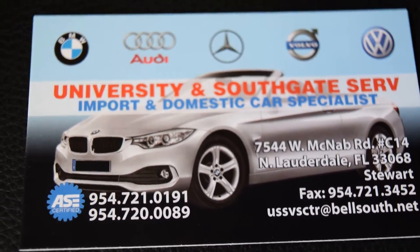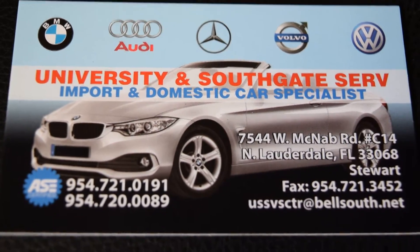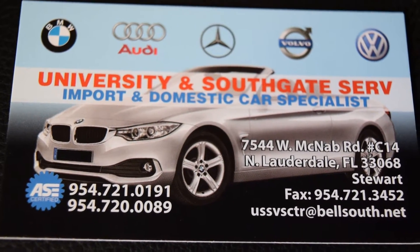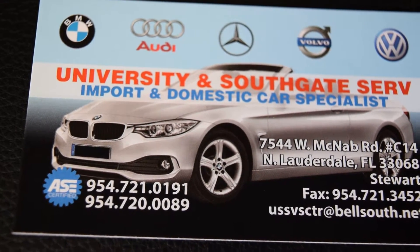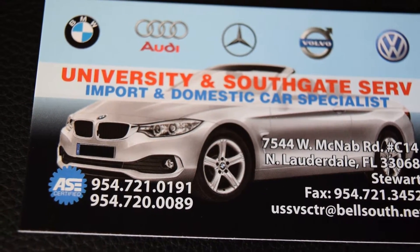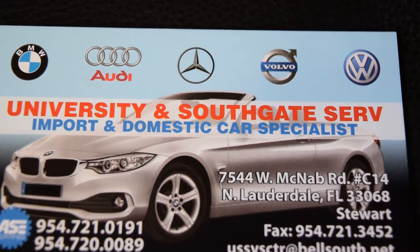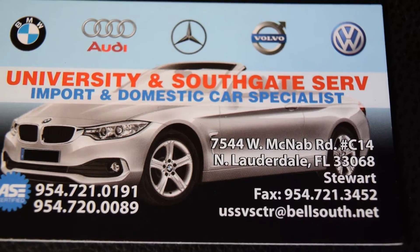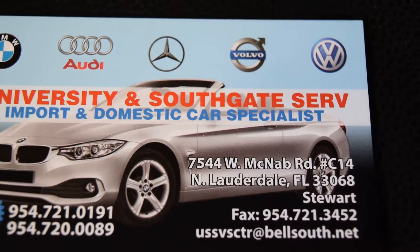That's the owner there — you can give this guy a call when you want BMW work done. You can call him at 954-721-0191 or 954-720-0089. His email is ussgsctr@bellsouth.net. You can also send him a fax at 954-721-3452.